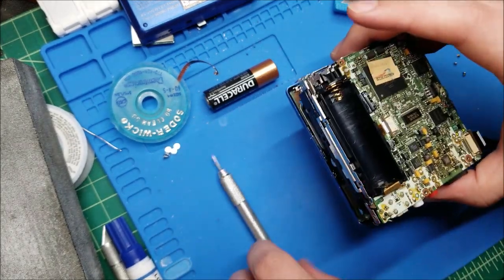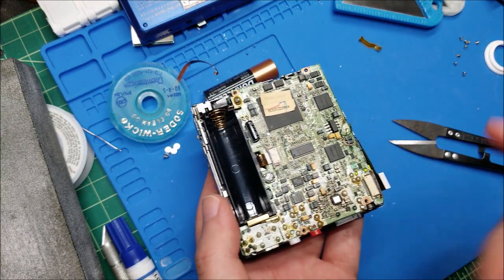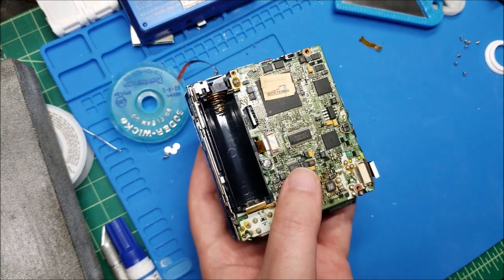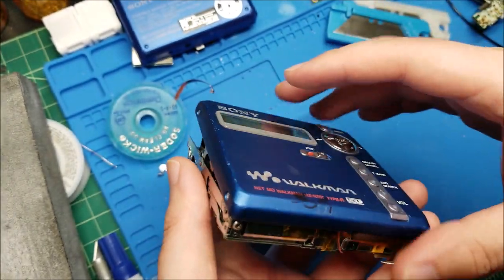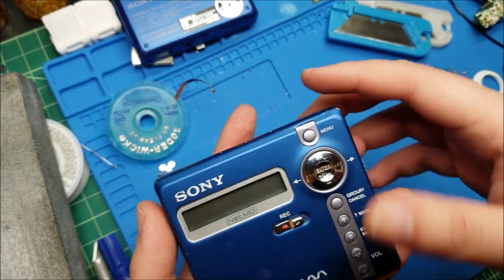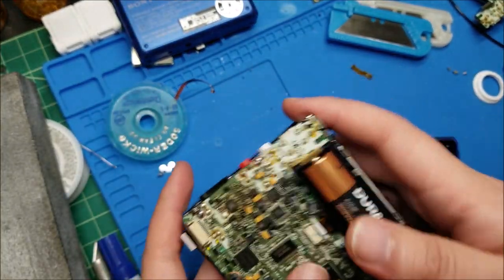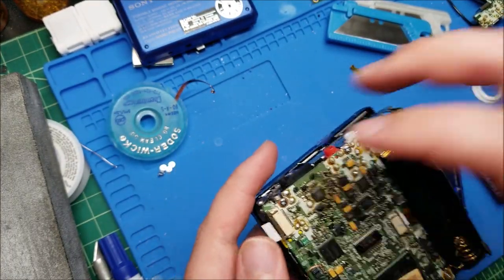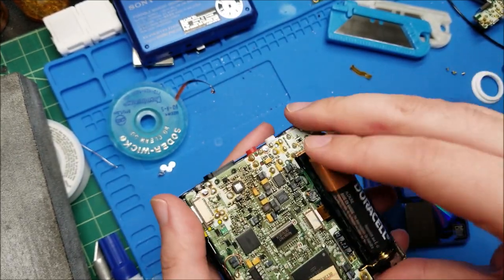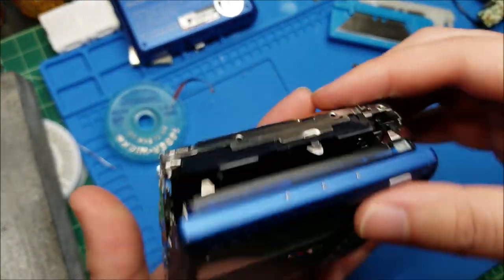I'm going to screw this lid down, reassemble enough to test recording a disc over the line in or mic. I have a disc with junk data I can write to or erase. I realized I never connected the display ribbon - I'm going to need to do that. Now we should be good to go. Battery in, disc in, write protect switch off, display works. I should be able to go into Edit, Erase Disc - All Erase, yes. Now it should be writing the table of contents.